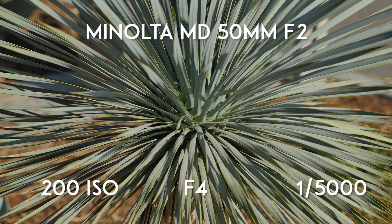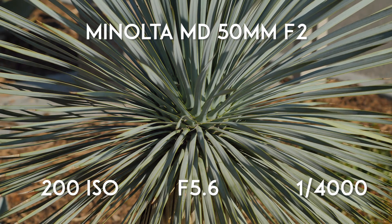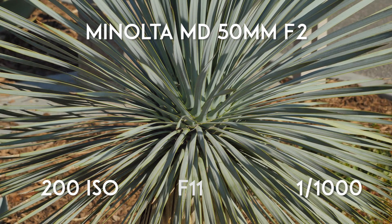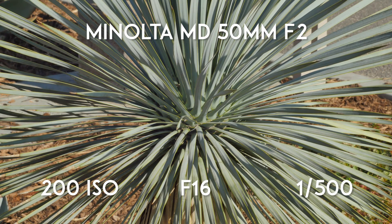Overall, the price to performance ratio on this lens is off the charts. You can buy one of your own for the same price as a steak dinner. It probably won't be your main 50mm lens to work with, but it's great to take with you on long trips because it's very compact, lightweight, and affordable. If it breaks or you lose it, you can always pick up another one.